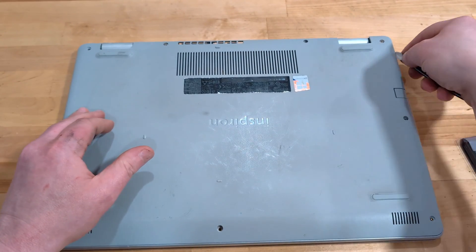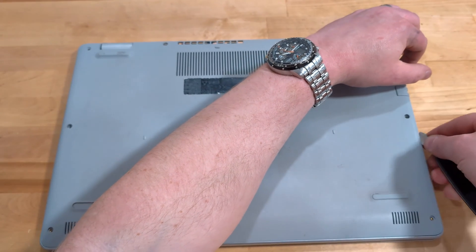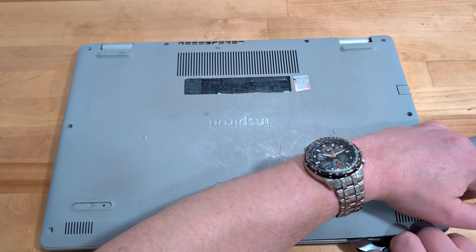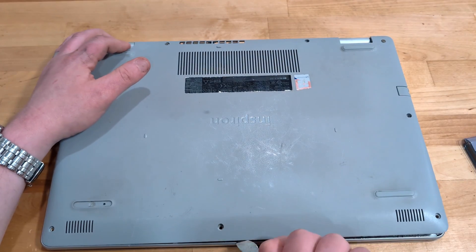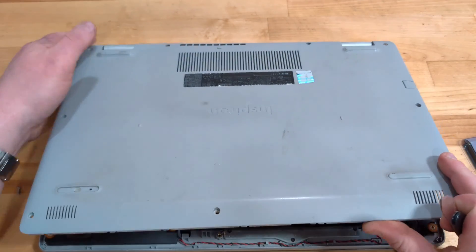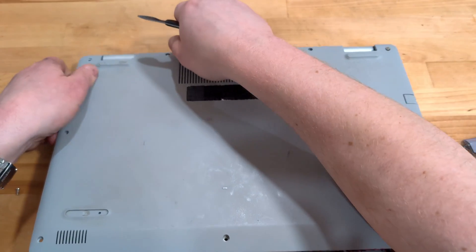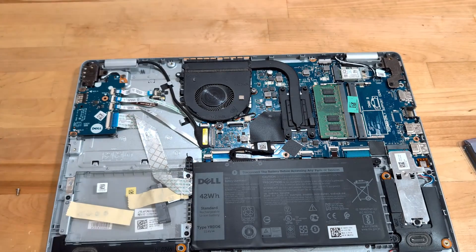So let me go ahead and start popping the laptop case off. We unscrewed all of it and I've got this little pry tool to click through. If you need some tools or memory, I will have everything that I'm using linked down in the description below so that you can use the same stuff that we know works.